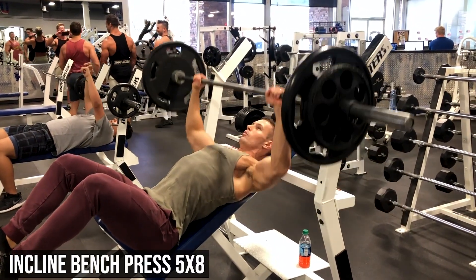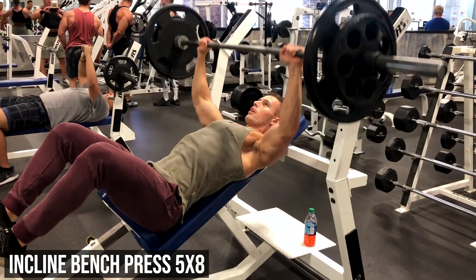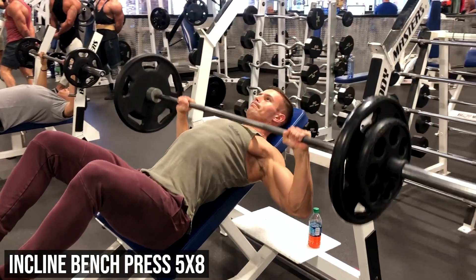The first exercise of this chest workout is going to be incline bench press — we're doing five sets of eight. Make sure you pick a weight that's appropriate so that by the third, fourth, and fifth set it's extremely hard to get eight reps.